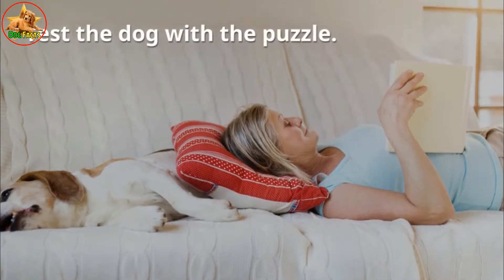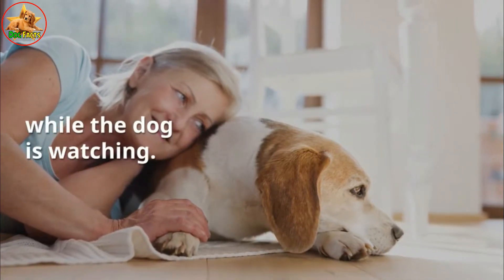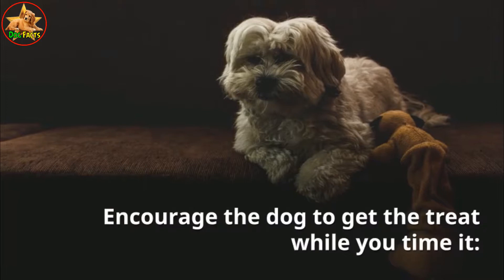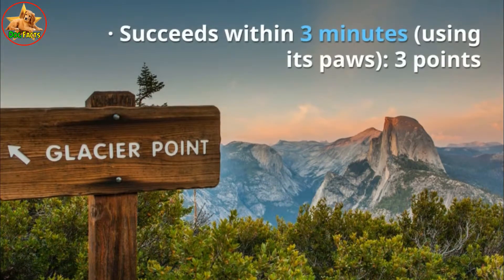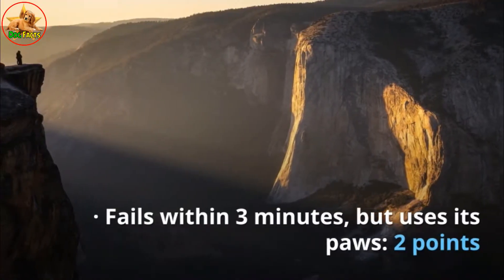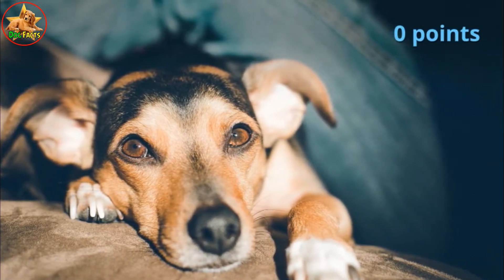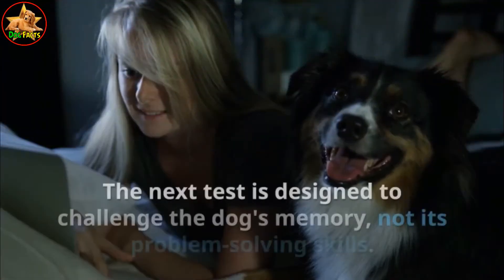Test five: test the dog with the puzzle. Place a treat underneath the plank or couch while the dog is watching, pushing it far enough under that the dog can't reach it with its muzzle. Encourage the dog to get the treat while you time it. Scoring: succeeds within two minutes using its paws — 4 points; within three minutes — 3 points; fails but uses its paws — 2 points; only uses its muzzle — 1 point; doesn't try — 0 points.